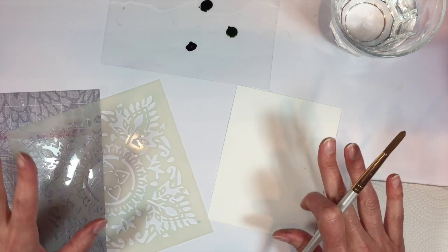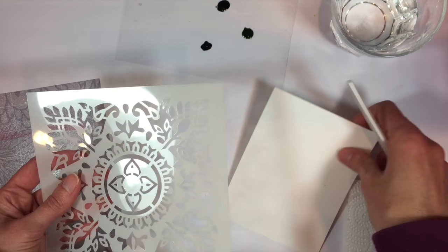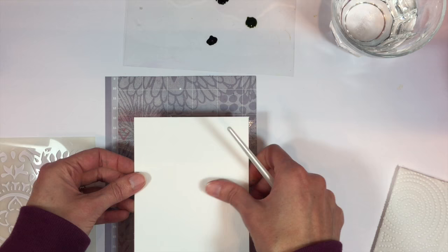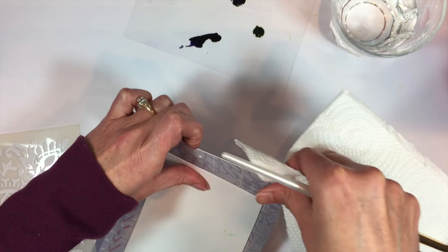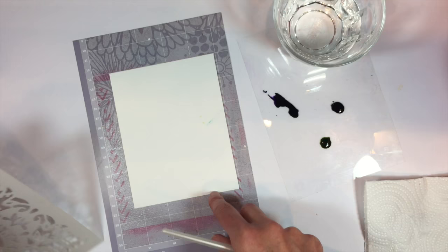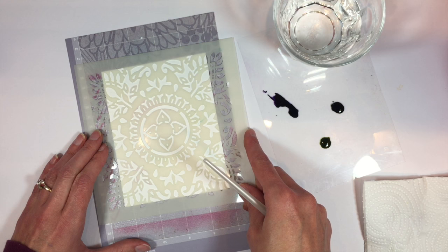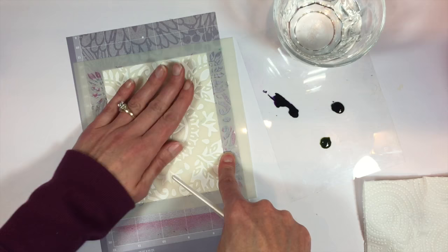I have little bits of those on a scrap of acetate here. I have a stencil from the woodblock print stencil collection, and I like to use a sticky mat when I do this technique, such as those that you use with die cutting machines. This is a Cricut mat that I'm using. I'm going to put my panel of watercolor paper on there, and that just helps to hold everything in place, including my stencil. I'll go ahead and lay my stencil over top of my watercolor panel, making sure I get it centered, and the adhesive mat just helps to hold it all in place.